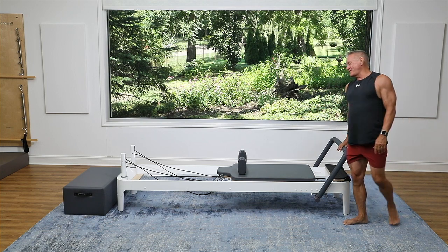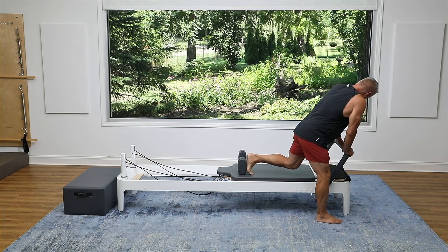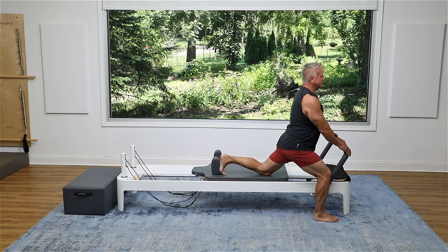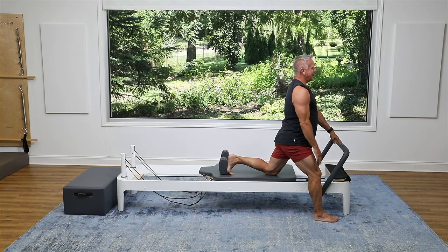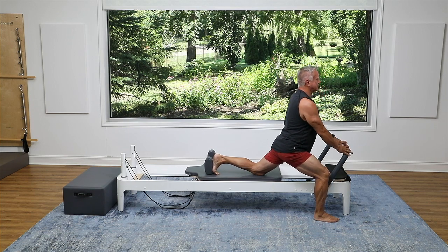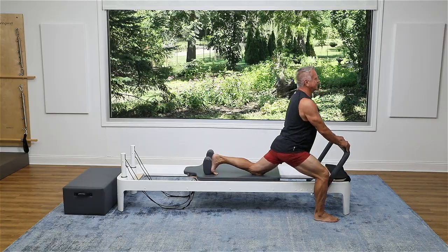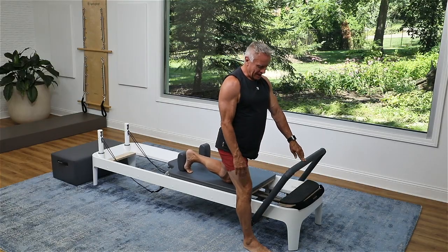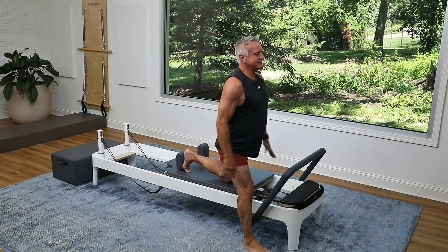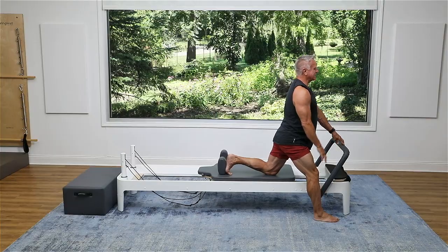Let's go over and do the same thing on the other leg — we've got to even ourselves out. Front foot right next to the foot bar on the floor, back foot against the shoulder rest, torso lifted. I'm going to sink and rise up. I'm just using the foot bar for a little balance with my hands. Sink and up. Bend the front knee and just sink down, and as you sink down, tighten the glutes. And come up.